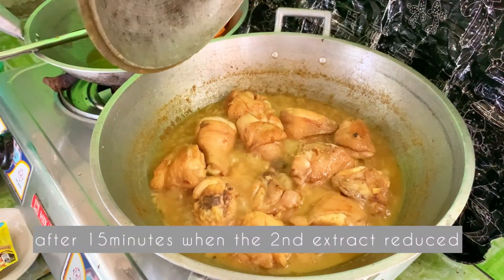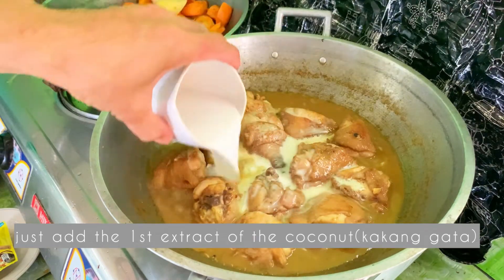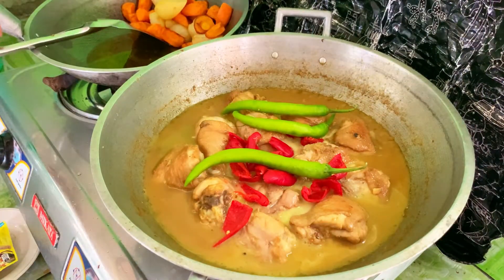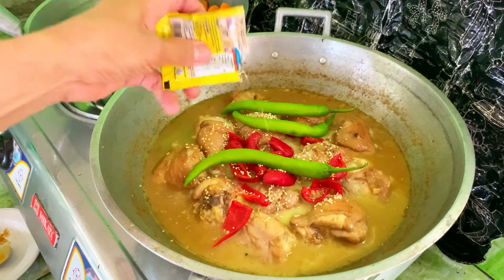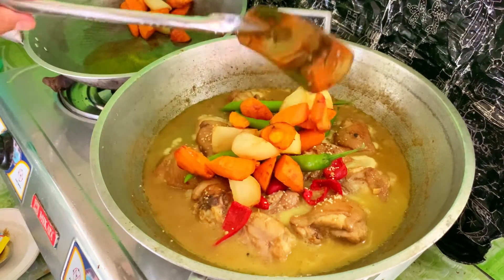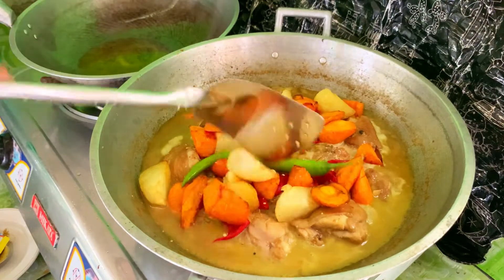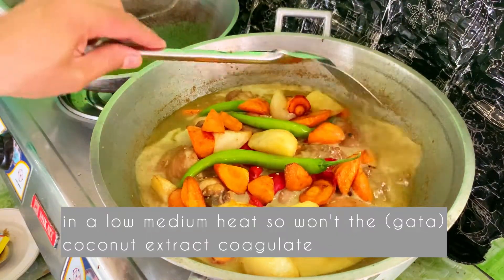Takpan muna natin ng 10-15 minutes in low to medium heat hanggang sa lumambot yung ating chicken. After 15 minutes at na-reduce na yung ating second extract ng gata, ilalagay na natin yung ating kakang gata o yung first extract. Then ilalagay na natin yung ating bell pepper, yung siling haba. Tapos lagyan natin ng seasoning — optional lang naman. Ayan, tapos ilalagay na natin yung ating carrots and patatas. Simmer pa natin sya ng medium or medium-low heat para ma-absorb ng ating patatas at carrots yung ating curry sauce.